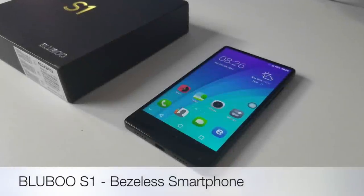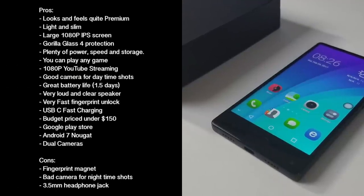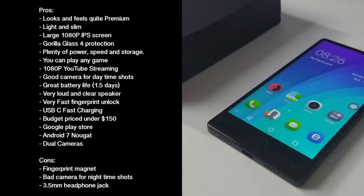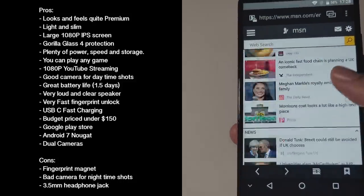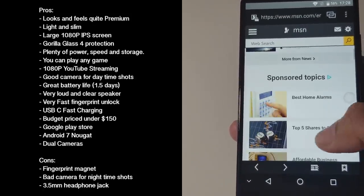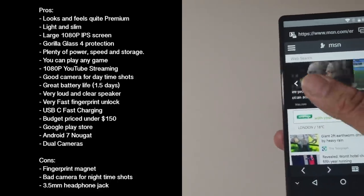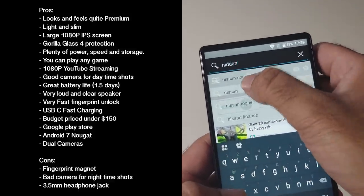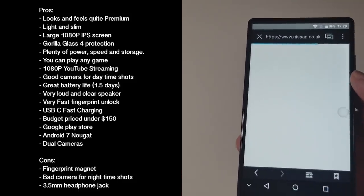So there you have it — the Bluboo S1 bezel-less smartphone. Let's break it down with pros and cons. Here are my pros and cons for this device — feel free to pause and read at your leisure. This is an excellent smartphone for the price. For under $150 you get a nice bright 1080p screen with a high pixel-per-inch count giving you superb detail, colour and sharpness. You also get excellent specs, great performance, fast charging, a fingerprint sensor, Google Play Store, Android 7, and dual cameras. It's remarkable what they've managed to include at such a low price.